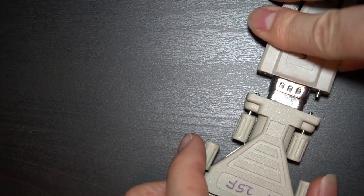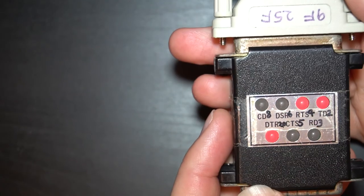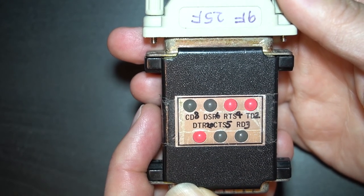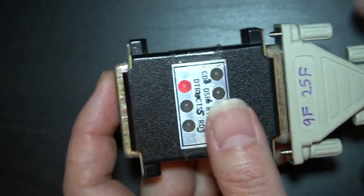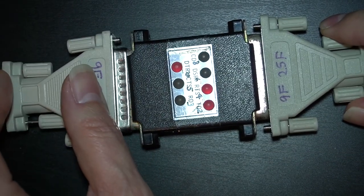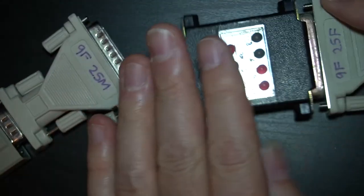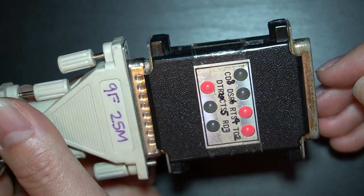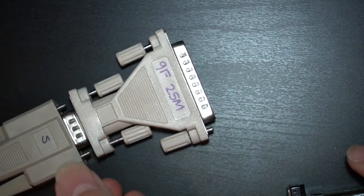I'm going to unplug the tester and bring in the other side of the connection. If we take a look at this side, we can see the same thing — pin 2, pin 4, and pin 20. So what that means is if I try to take these two cables and plug them into each other, it's not going to work, because both sides have exactly the same pins active. I need a way to connect these two things together.